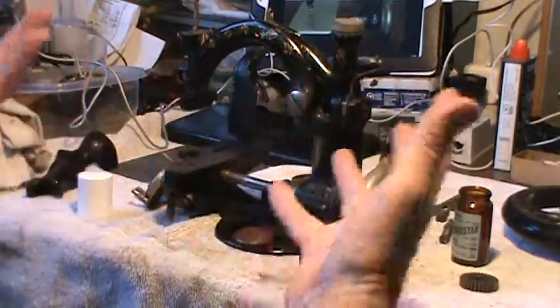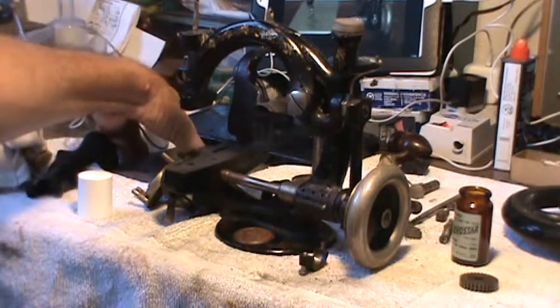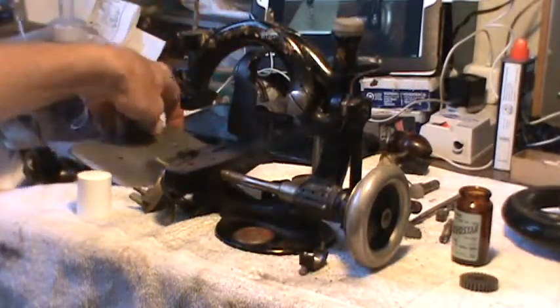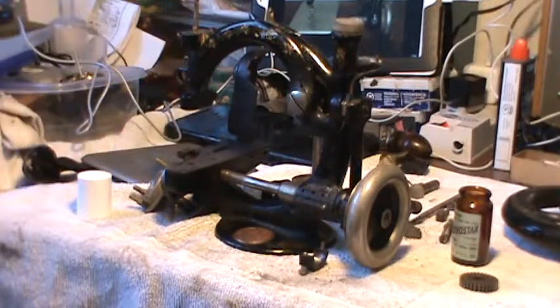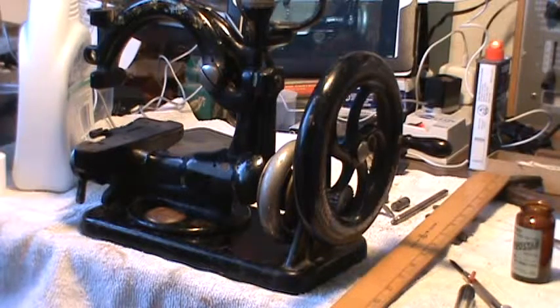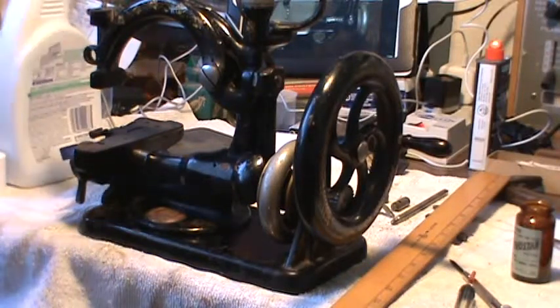I probably have the pieces in here for this and just haven't discovered them yet. All right, well that's my little update on the 1879 National Sewing Machine Company — the Eldridge B sewing machine. As I get a little bit further along I'll give you another update.